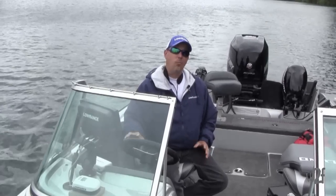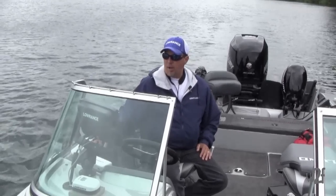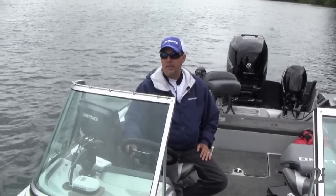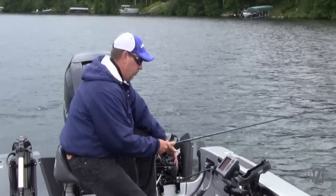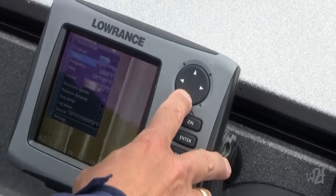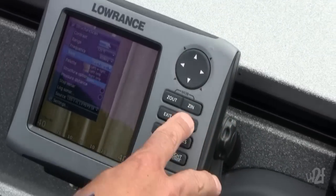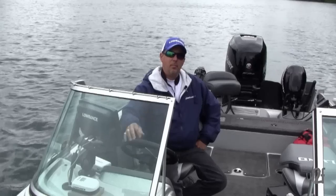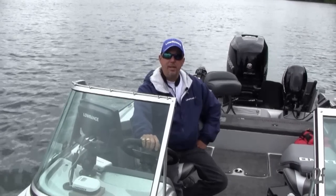Depending on how those fish are positioned on structure or whether they're in open water will really dictate where I fish from in my walleye boat. If I'm out on some rocks on a mid-lake hump and the wind's blowing, I'm going to be on the transom, back trolling, with my HDS 5 set up there so I have that sonar right in front of my face — kind of spot-on-the-spot fishing. If I'm working down a break line and find fish scattered on a weed line with my structure scan, I'll get on the bow mount.